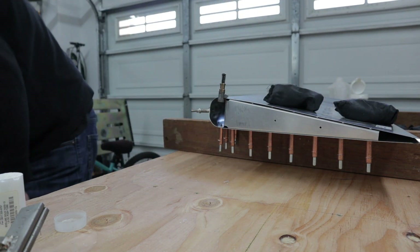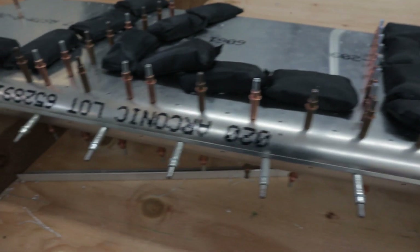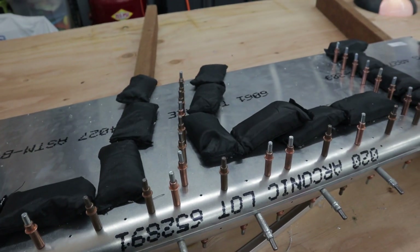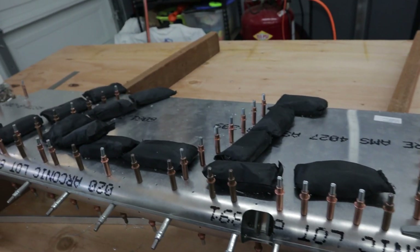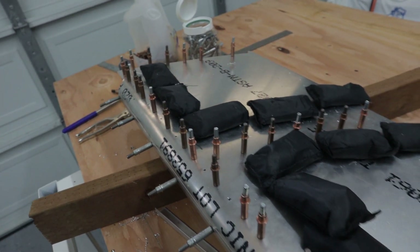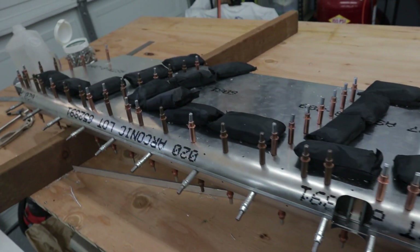I definitely want to mention RANS has corrected the rudder rib issue and they're giving you ribs that are only drilled on one side right now. The spar has been match drilled. The special ribs with no drilled holes to the skin have all been match drilled. Now we take it apart, deburr everything, and then we'll rivet it up and see what happens. I don't expect any problems.